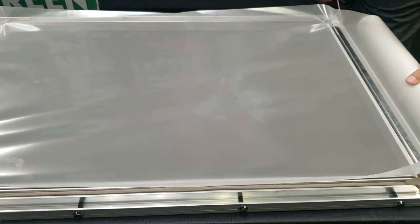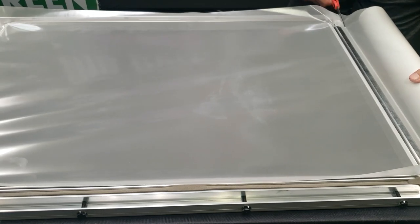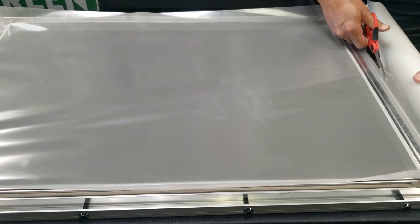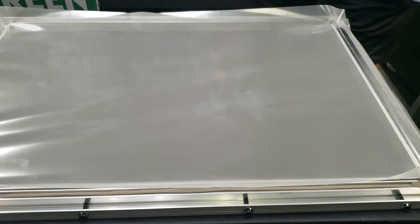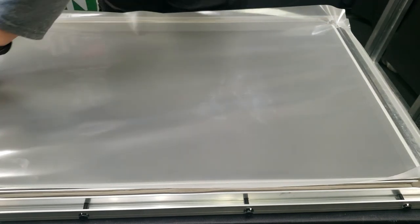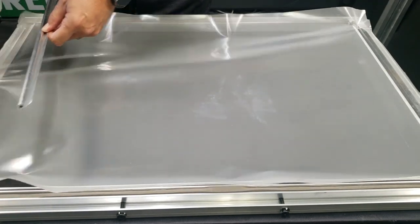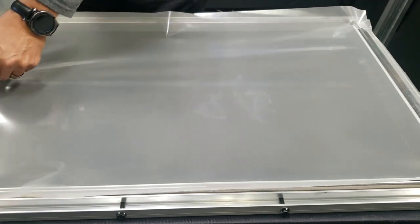I'll go ahead and cut it. Now, this is my method for putting screens in. Junior has a bit of a different method that I'll show later. So I'm going to come back to this end, loosen it up, and square it out.